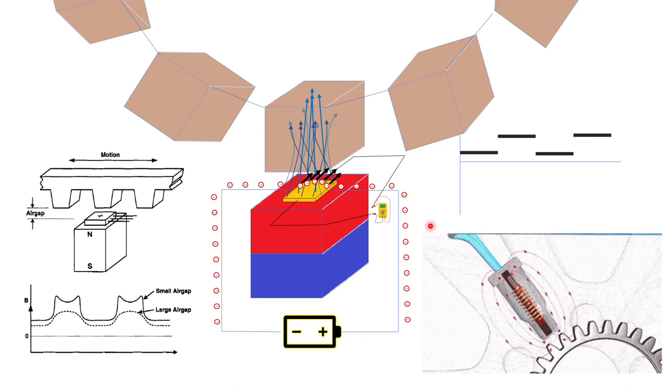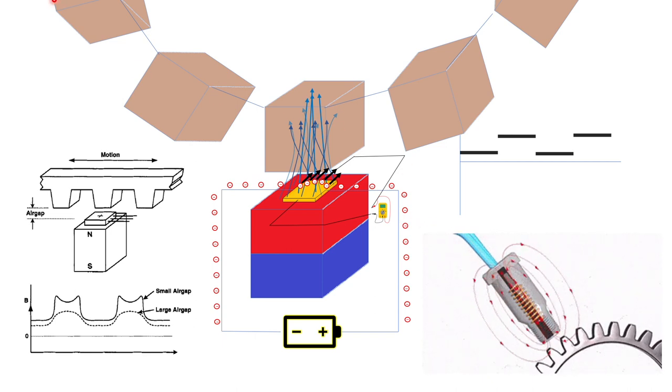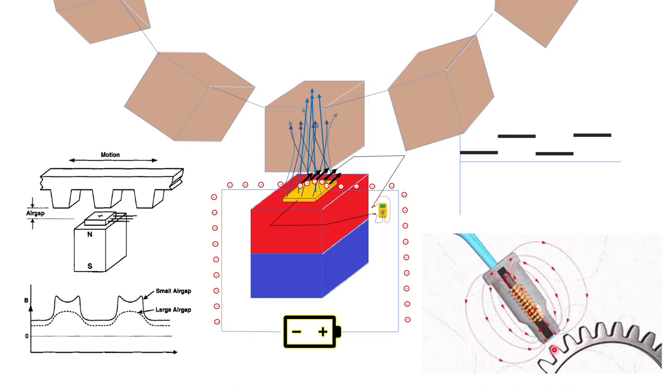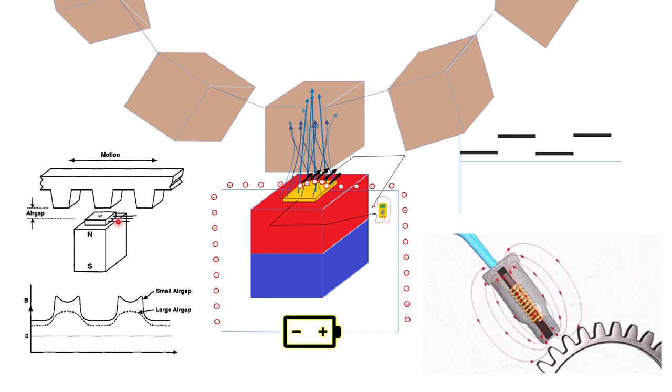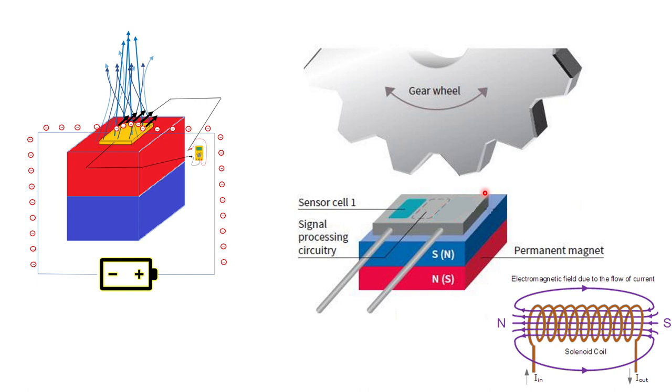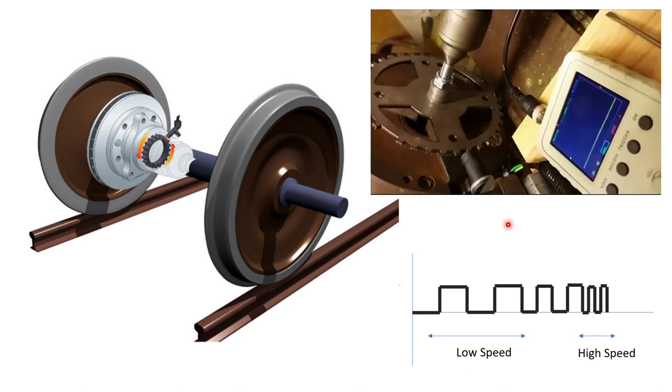Extending that concept: instead of a ferromagnetic block, we now have a ferromagnetic wheel. As the wheel rotates, the magnetic field lines constantly become more concentrated and less concentrated, which gives rise to this potential difference being measured through the sensor. This air gap also has a lot of influence on the potential difference, which we'll discuss later. A more realistic representation would look something like this — a wheel with gear teeth, and all of this setup is condensed into small probes placed against the gear wheel. Instead of a permanent magnet you could also use a solenoid.